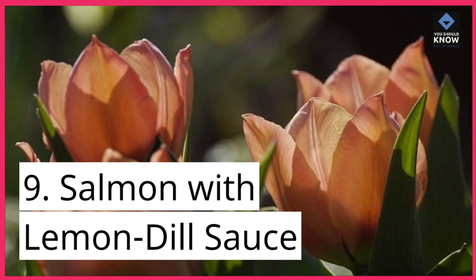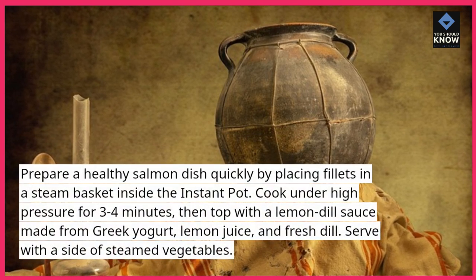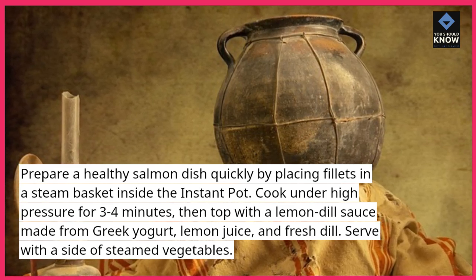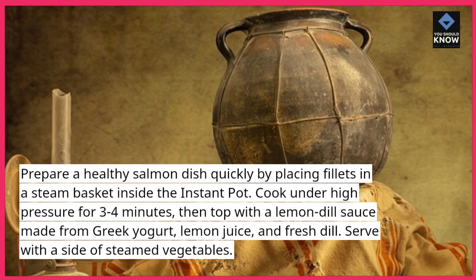9. Salmon with Lemon Dill Sauce. Prepare a healthy salmon dish quickly by placing fillets in a steam basket inside the instant pot. Cook under high pressure for 3-4 minutes, then top with a lemon dill sauce made from Greek yogurt, lemon juice, and fresh dill. Serve with a side of steamed vegetables.